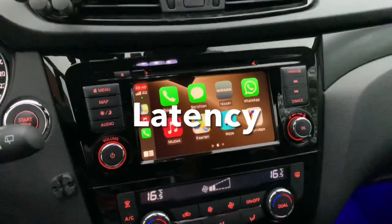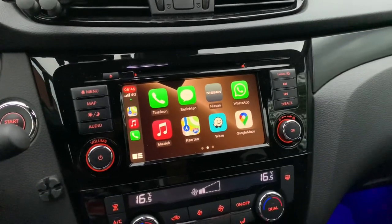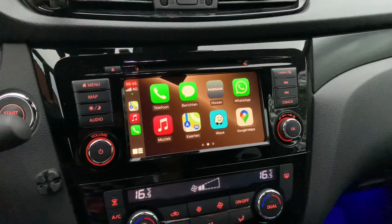First of all, there is some latency. That means CarPlay won't respond as quickly as you're used to when it is wired.